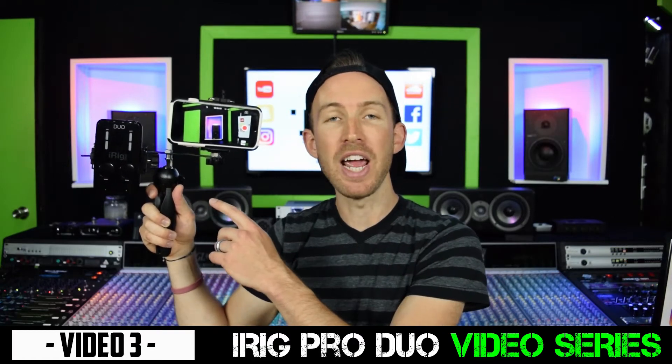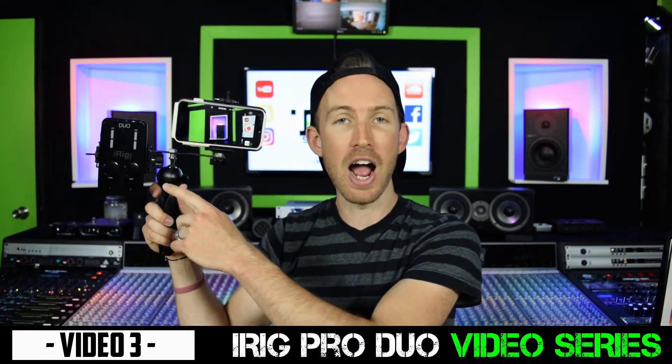Today I'm going to show you how to build this video rig for your smartphone and your iRig Pro Duo.